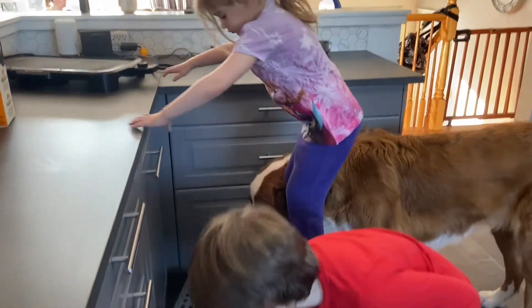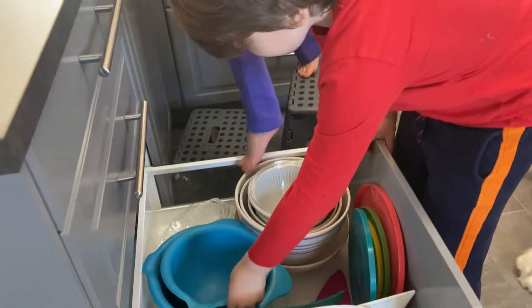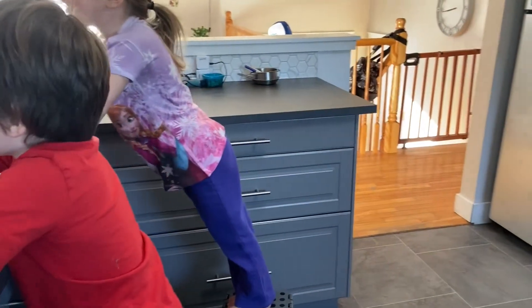We need a big bowl. This one is good. No, the red one.